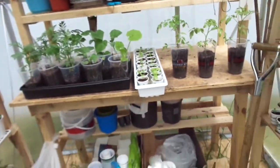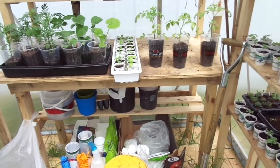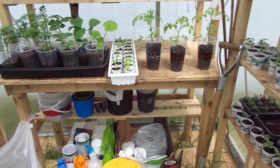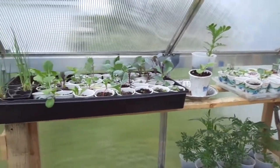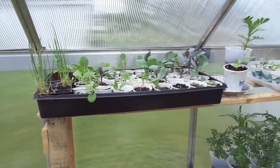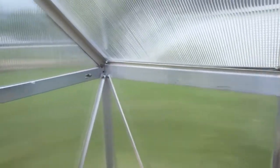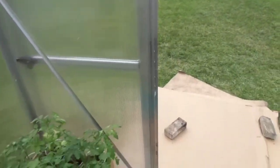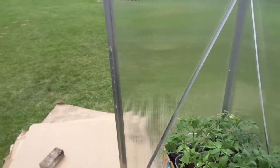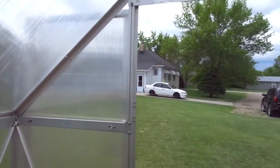Just a quick review on the — I think it's called the Palram Twinwall Polycarbonate 8x6x4 greenhouse. If you haven't done your research yet or are looking into purchasing a greenhouse and you're thinking about the Harbor Freight — nah, don't do it. Look for the Palram; this is the Mythos series, I think. Try them out and see if you can get one that fits your budget.